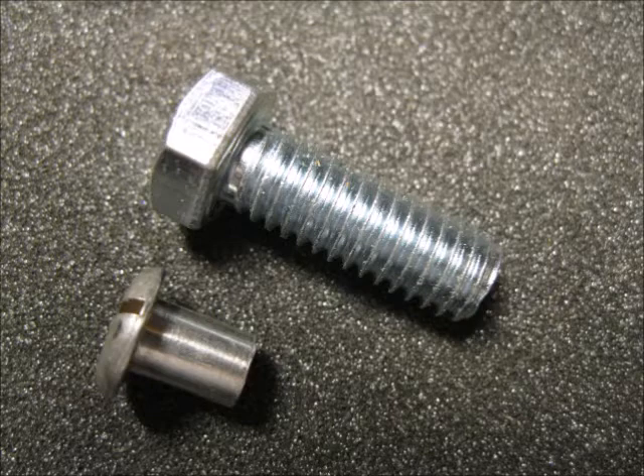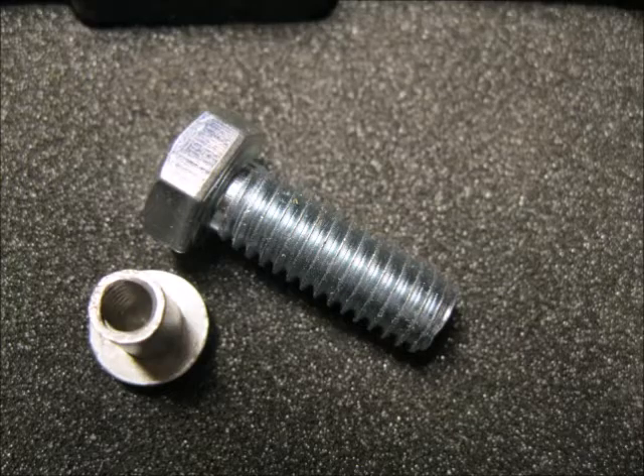My plan was to take a 20-cent hardware store steel bolt and convert it into one of these slotted barrel nuts. I needed to change the hex nut head into a round head, put a slot in it, turn down the barrel part, and then add a tapped hole.